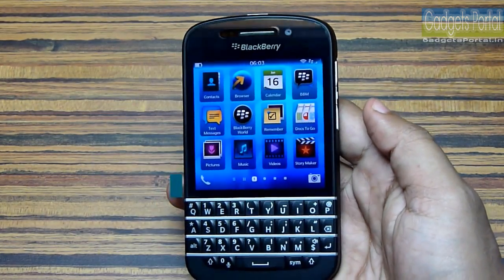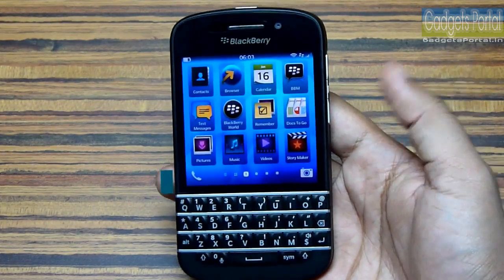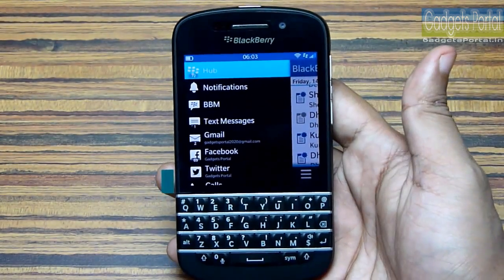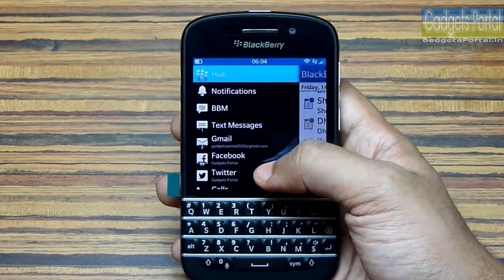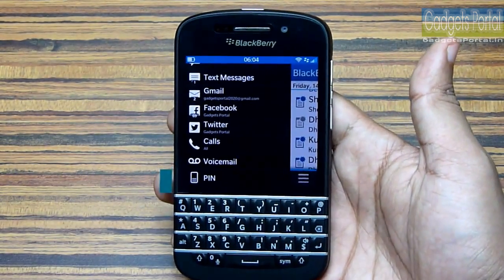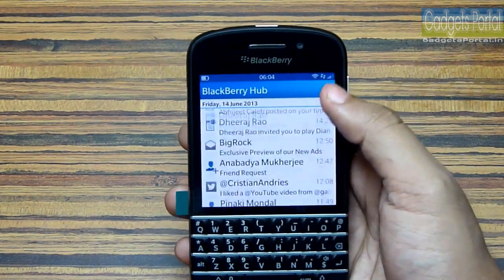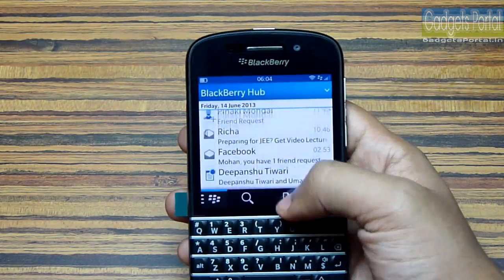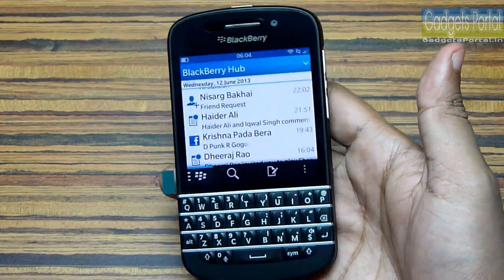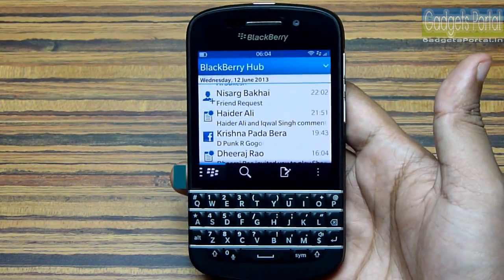The next tips and tricks I want to show you are on the BlackBerry Hub. You can get the BlackBerry Hub just like this, and this works anywhere anytime. Whenever you are gaming or watching movies, you can use this gesture and check your notifications. The BlackBerry Hub has got all of your notifications in a single page and you can also control which applications should send notifications here — I'll show you that later in this review.